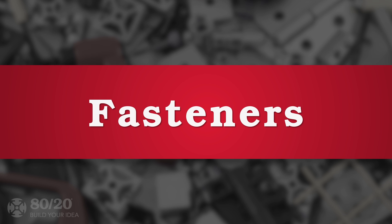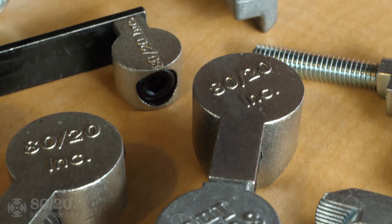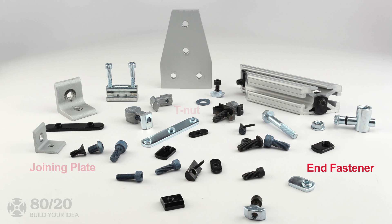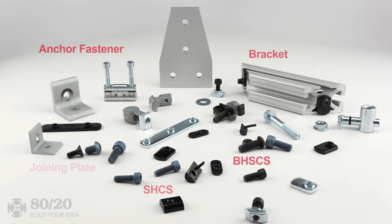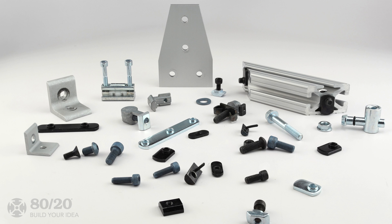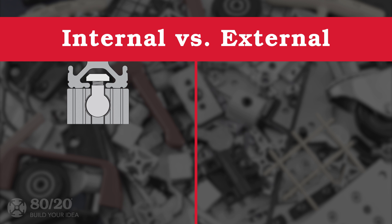One of the most important aspects to consider when beginning your design with 8020 is your choice of fasteners. In an effort to provide solutions for unique projects, 8020 offers a wide variety of fastener options. To simplify the decision-making process, we'll break down the fastening methods into two main categories: internal and external fasteners.